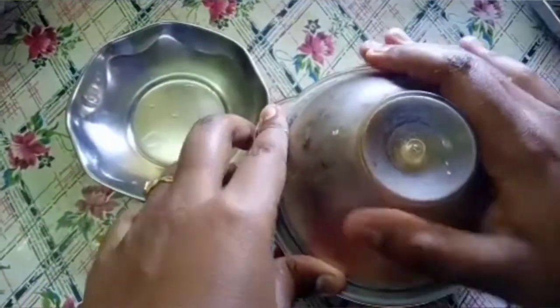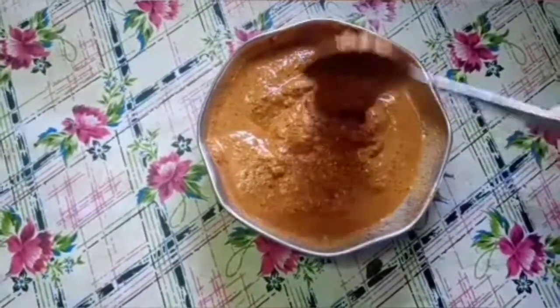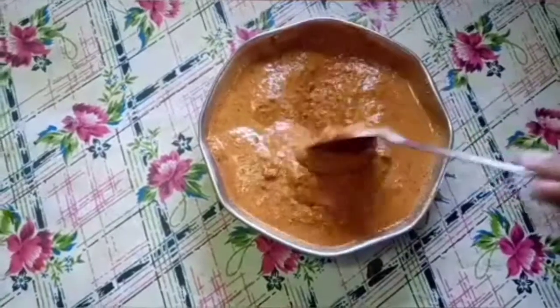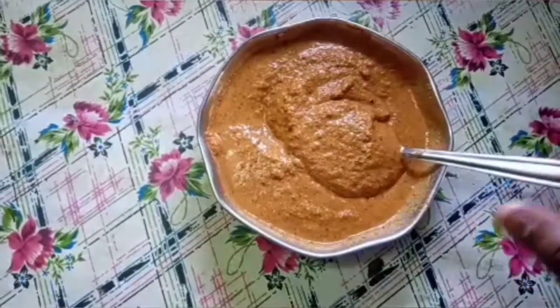Now we will put a paste in and mix it. You should add a little bit of gravy as well.